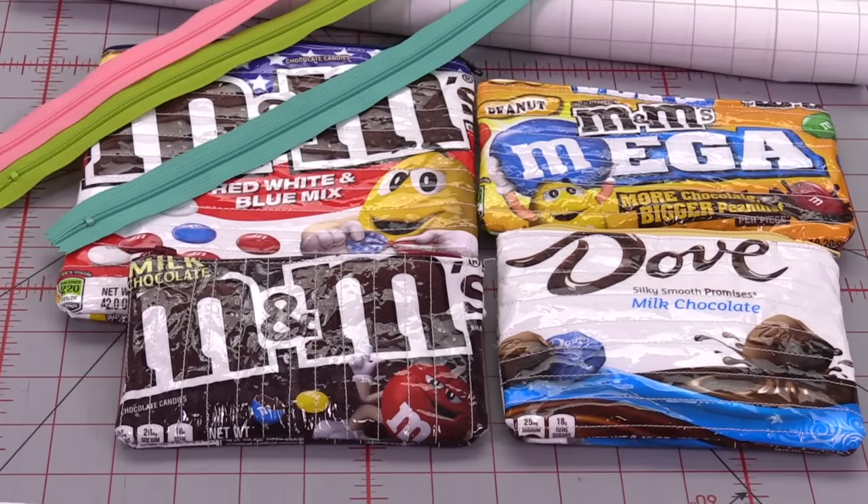Hi everybody, it's Jenny from the Missouri Star Quilt Company. Today we are making dreams come true. A while ago I did a zipper pouch tutorial and then I did a Facebook Live where I did the same tutorial but I used candy bags. So many of you have asked for the full tutorial, so today we're doing that for you.